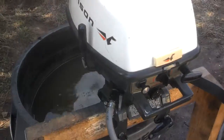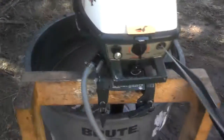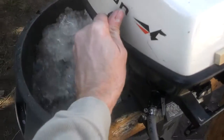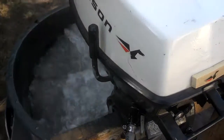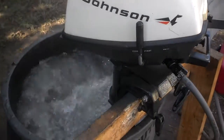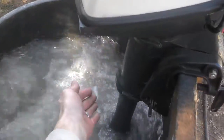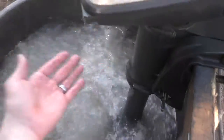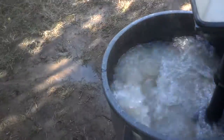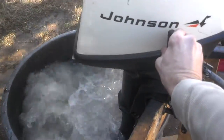Enough talking about it, let me just show you. It's got a little steam port back here which is evidence of the water pump working. Very smooth low-end idle.